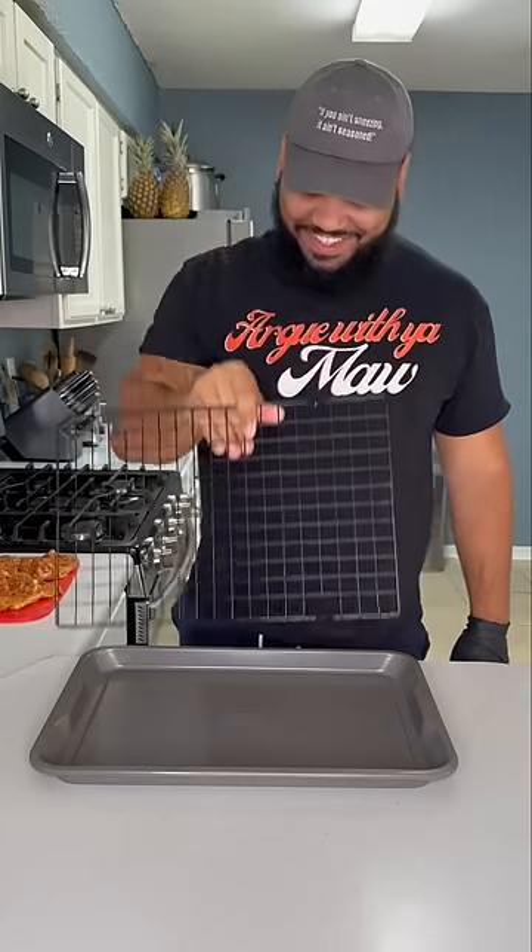Line your baking pan with a wire rack. This will let the drippings go down without making the skin soggy. We're gonna rub those drippings back on afterwards.